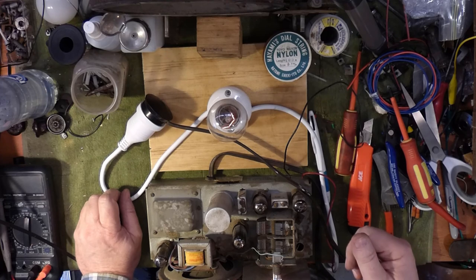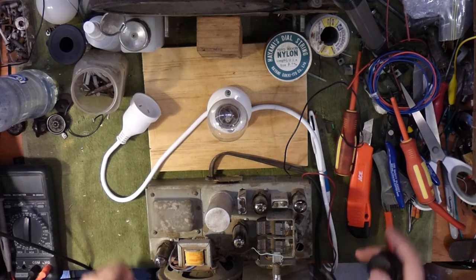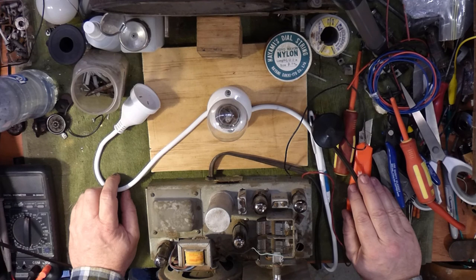Okay, so there it is — your first piece of really useful vintage radio test equipment, and a glimpse into my life with dogs. Thanks for watching.